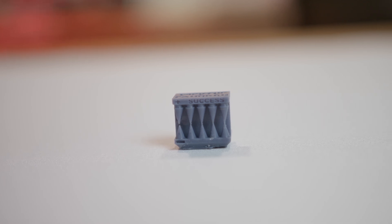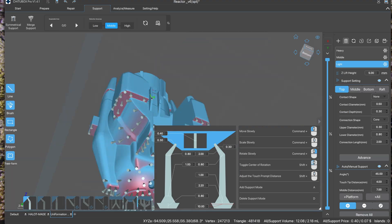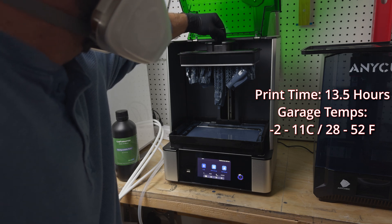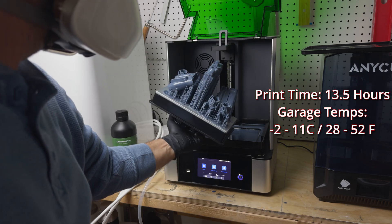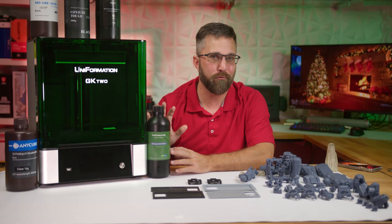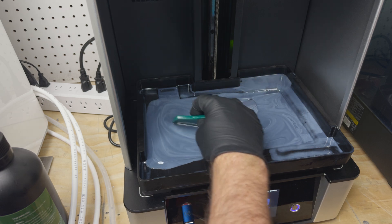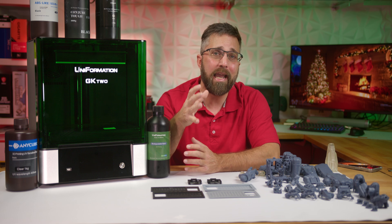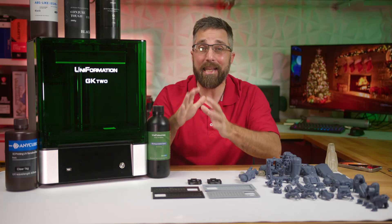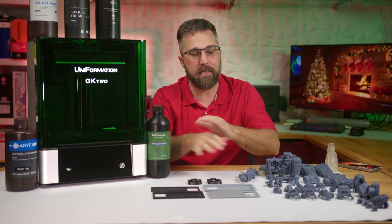The cones were slightly underexposed at 1.5 seconds, nudging me to fine-tune the exposure to 1.65 seconds. Once set, I filled the build plate with models and kicked off the printing. Despite some lengthy print times and garage temperatures dipping below freezing, the GK2's heater kept up without a hitch and the prints again turned out great. In total, I put the Uniformation GK2 through its paces with 5 different resins and the results were near-perfect prints across the board.